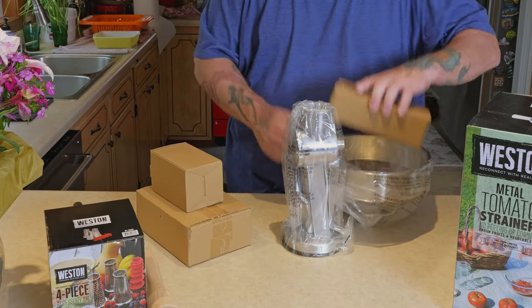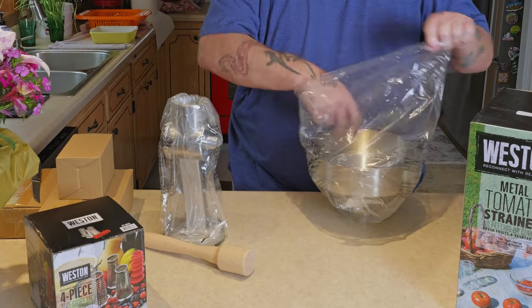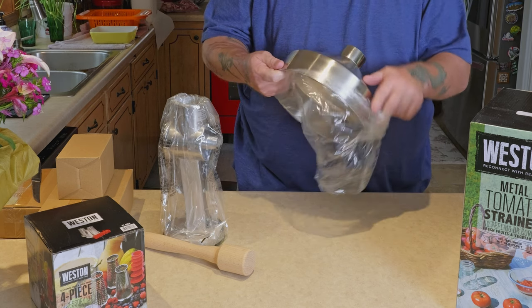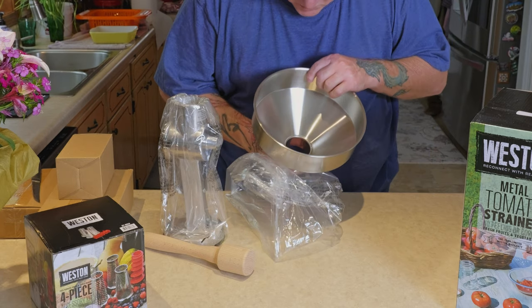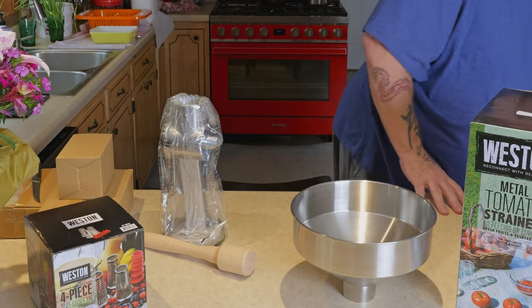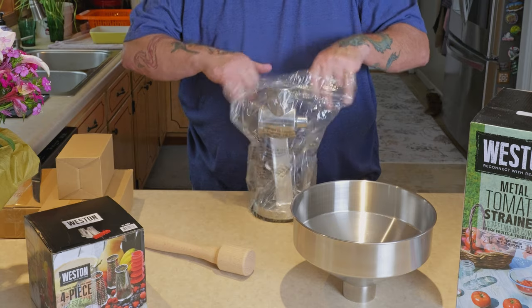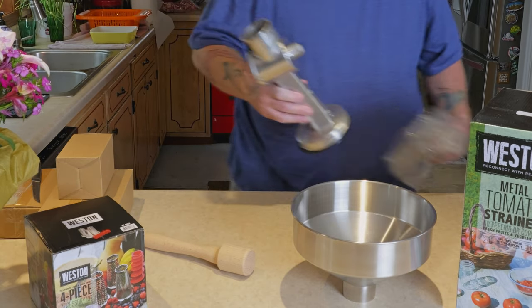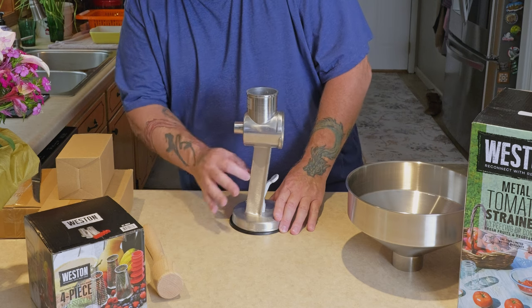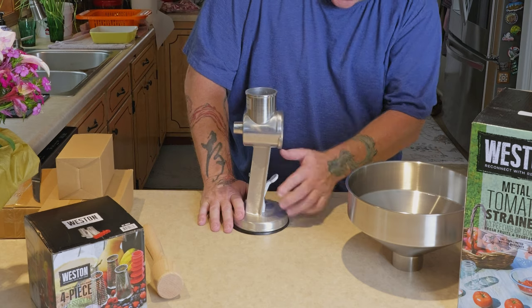So we'll start assembling. It's a big hopper — all stainless, very nice. It attaches to your counter via a vacuum suction seal, or it has a clamp option. The suction lever works by lifting it up. The screws are a little loose back here — something may fit on here to tighten it down.